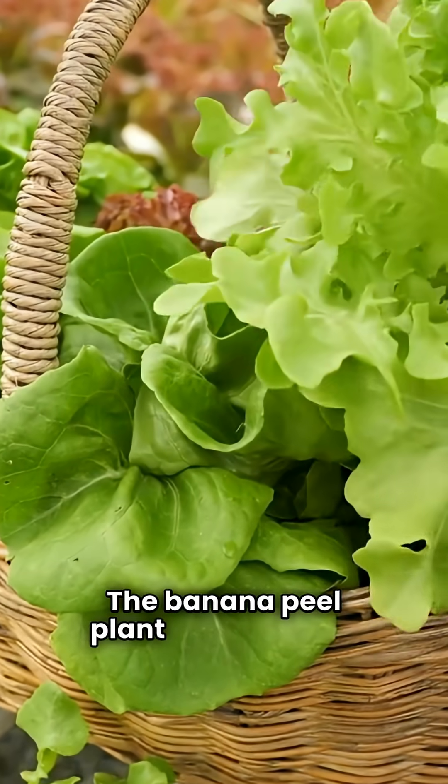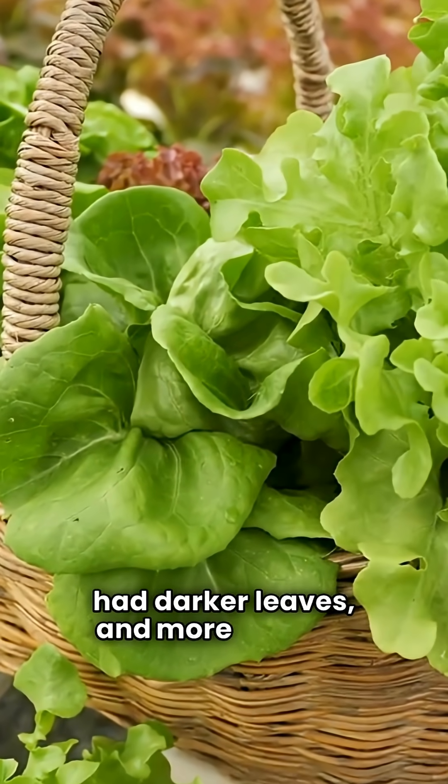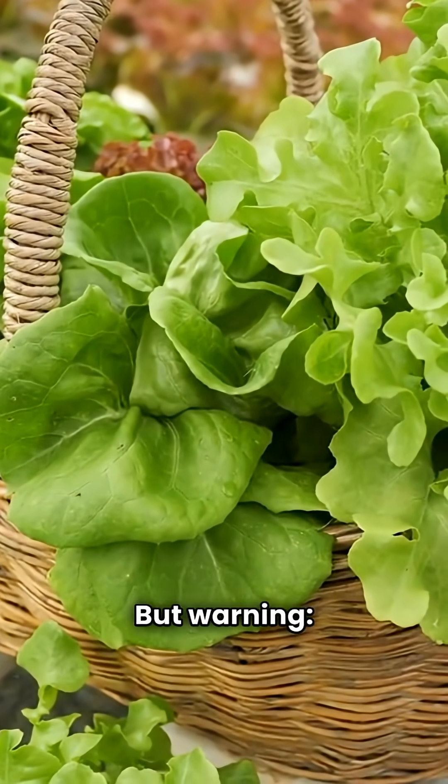The banana peel plant grew faster, had darker leaves, and more flowers. But warning — overdoing it can attract fruit flies.